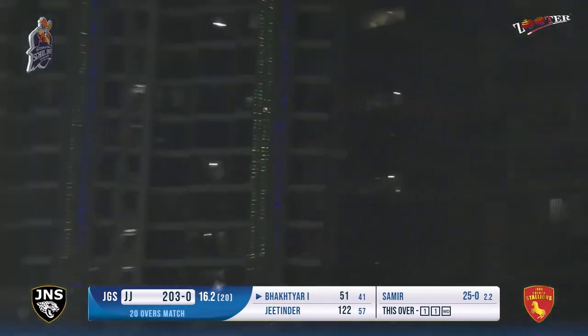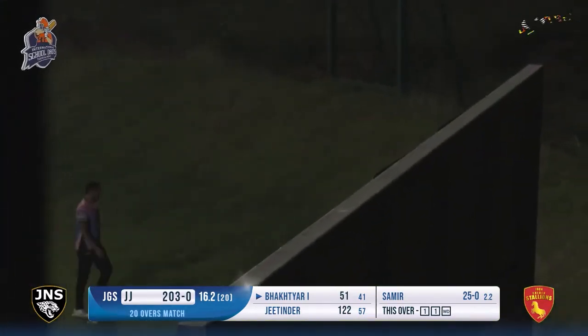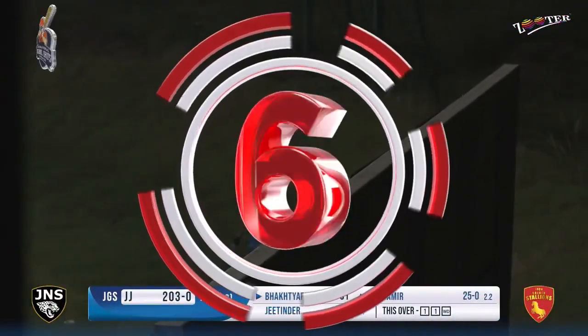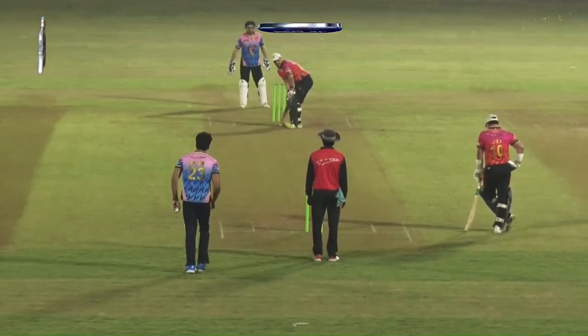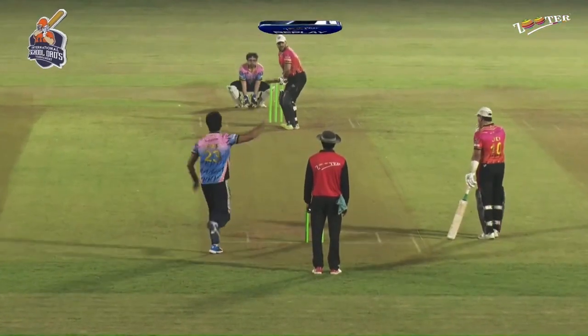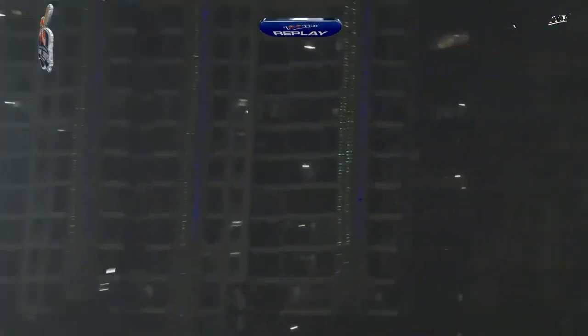What a shot - this is smashed, this is going to be up and over. Six runs! This is Bhaktiar in mood now. He goes on to 57 with that six - three boundaries and three sixes for Bhaktiar. You might just see him getting close to that hundred as well. Take my word, this man can get a boundary from here even.